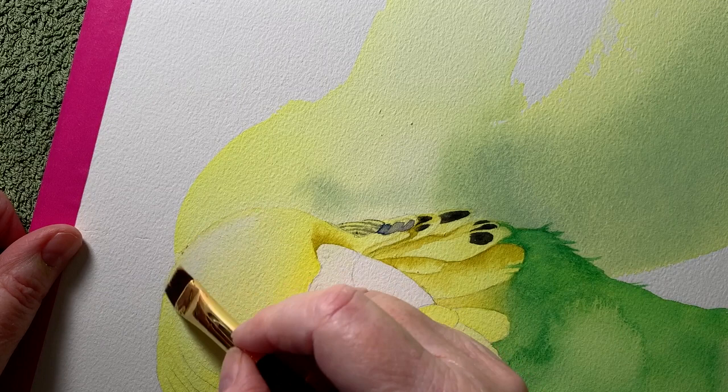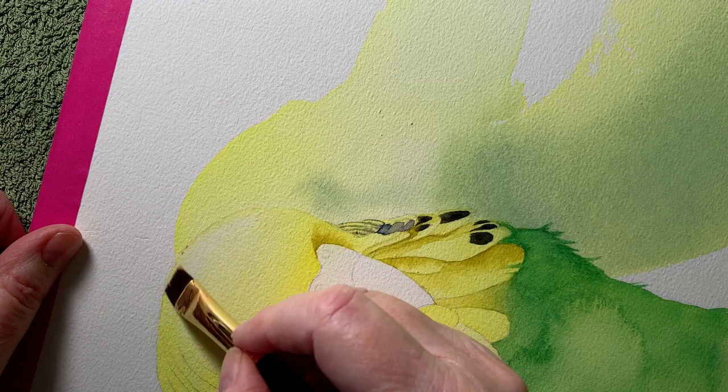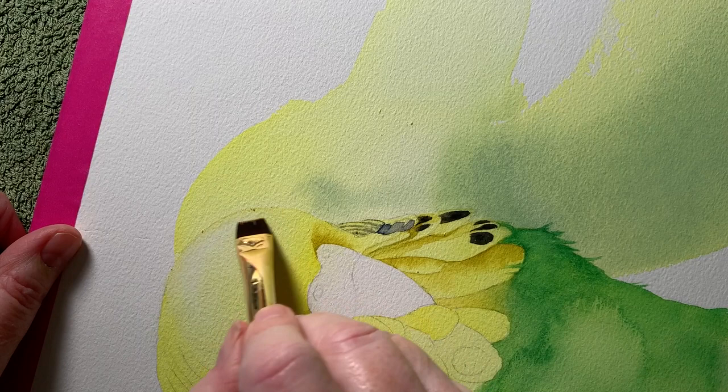I don't think it's as tough as my Arches paper, but it's certainly not as fragile as some papers that I've used.